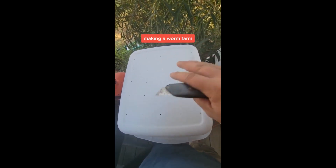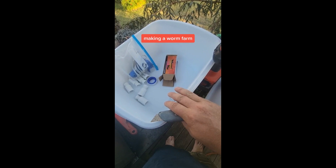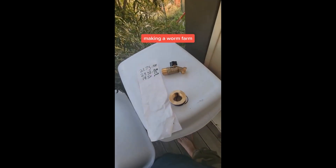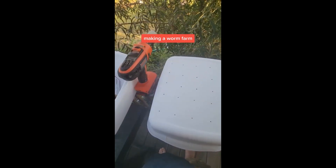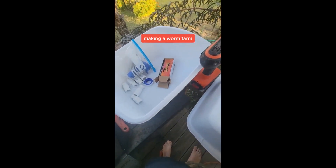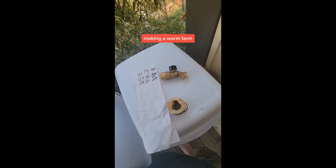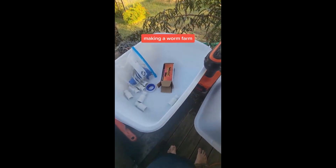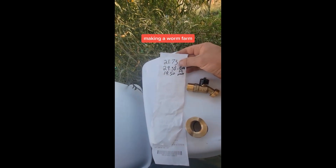These two totes will be my main totes — one for food — and then I'll have another tote and rotate back and forth, and the extra tote is going to be for my top. That's pretty much how I make my worm farms. They're pretty simple, they work pretty good. I'll do another video later when I get it all together and get some worms in it.